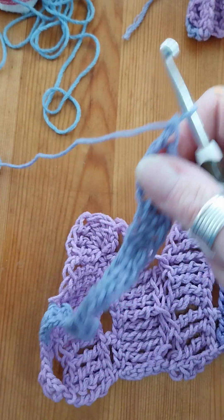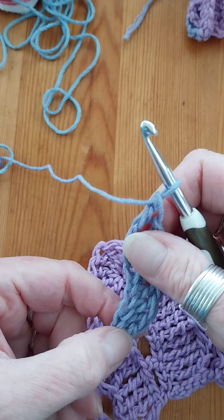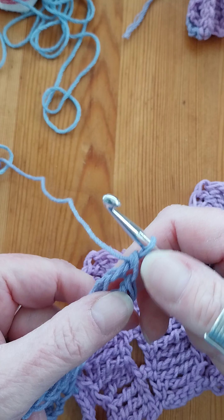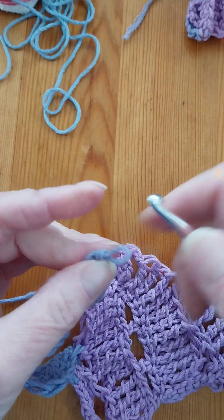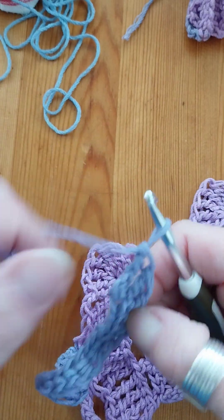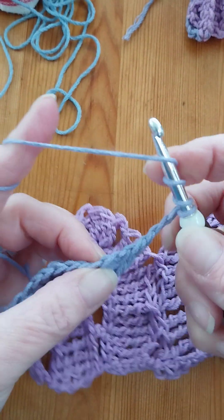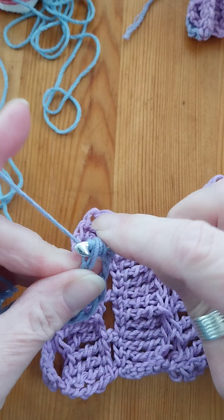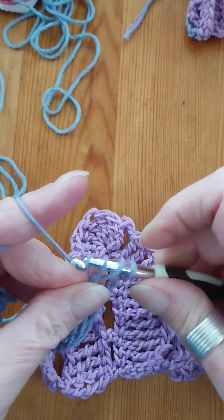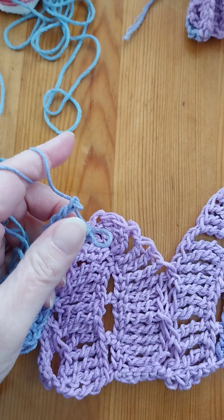That's two, four, six, eight, ten, twelve — I've got one too many, so just as well I counted. Right, so chain two and then make a double treble into that last foundationless chain. And we didn't need to make a foundation chain there.